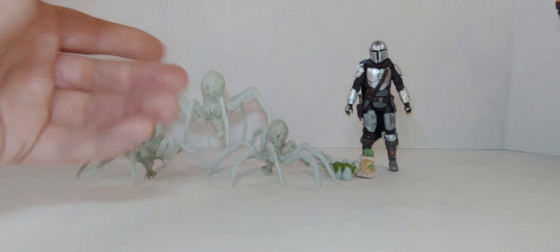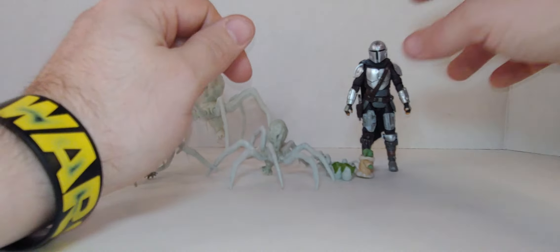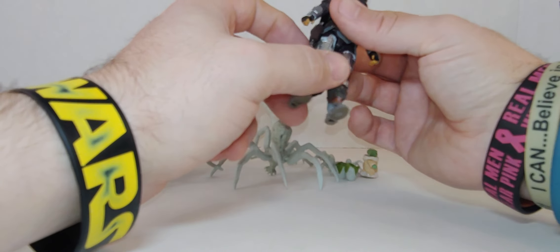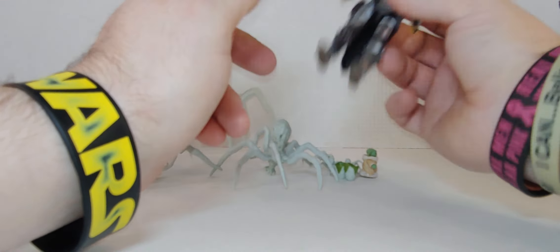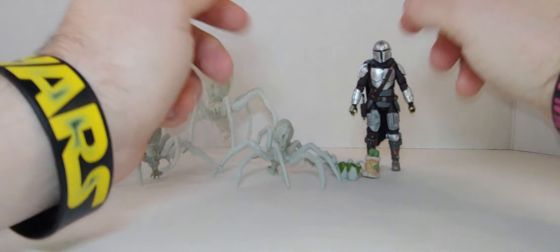You've got seven spiders total to go with this set. We already know the articulation — I just love the detail, I love all the detail on this, the snow and everything. I did a review on this already, so I'm not going to go through articulation again — just showing you everything.